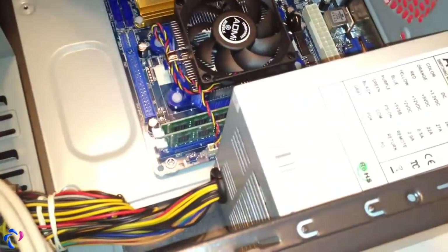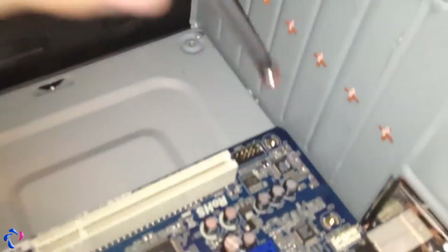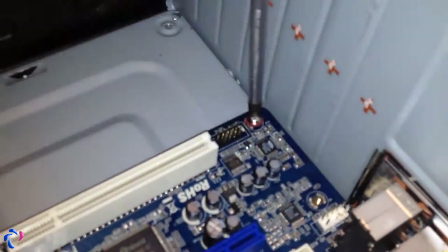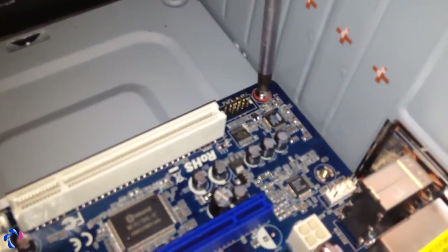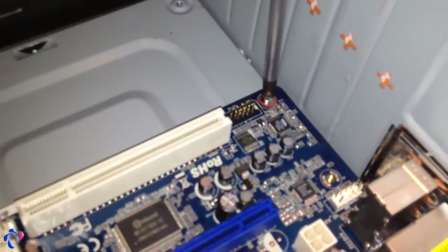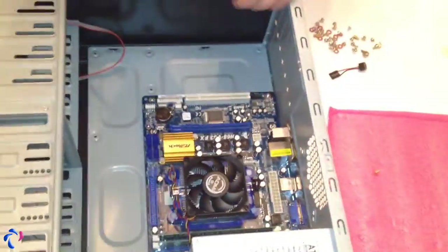Leave the first screw quite loose so you can put the next one in, and always put the next screw as far as possible across from that one — so we put it in the opposite corner. Then you can tighten it up, not too tight but not too loose either. Then just fit the remaining screws.